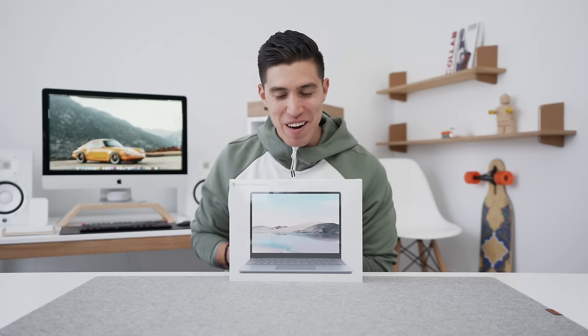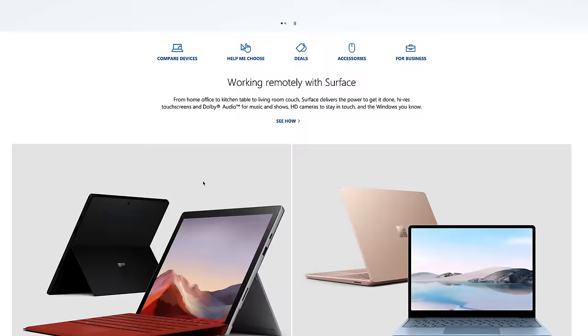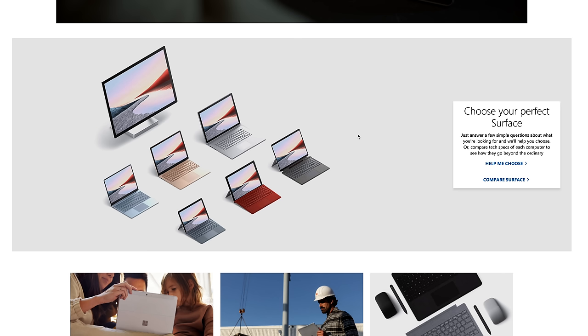Hey guys, what's up? It's Carl here, back with another one. And today we're reviewing the brand new Microsoft Surface Laptop Go. I think this might be one of the first units out.